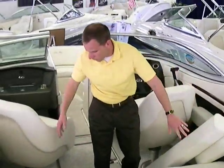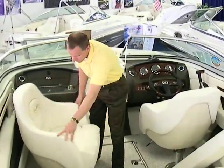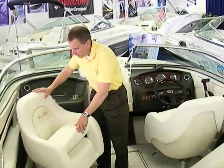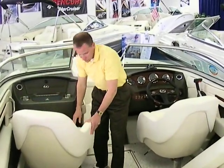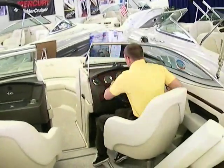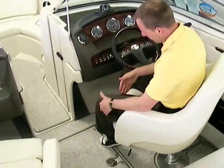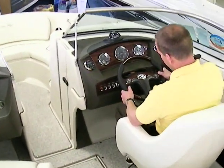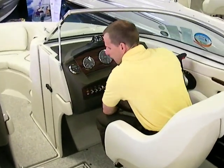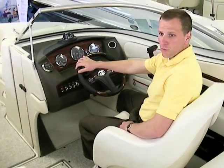Once inside the boat we have a spacious cockpit. There are two bucket seats that swivel all the way around, plus flip-up risers as well. These are really comfortable seats — new for 2008 — and they give you a lot of support underneath your legs. You can see how much depth you have here; the leg room is incredible. Plus you have a tilt steering wheel so you can make yourself very comfortable behind the helm. The seats also go back to give yourself a little bit more room.